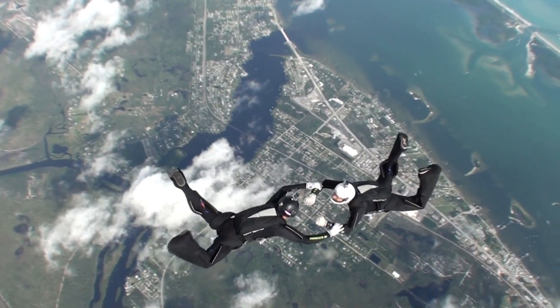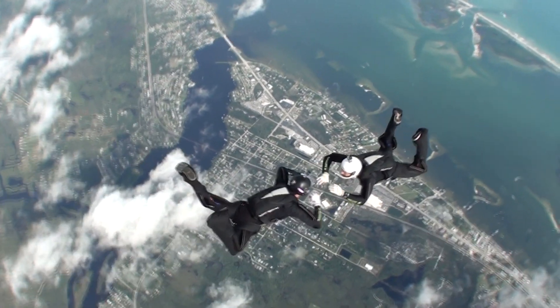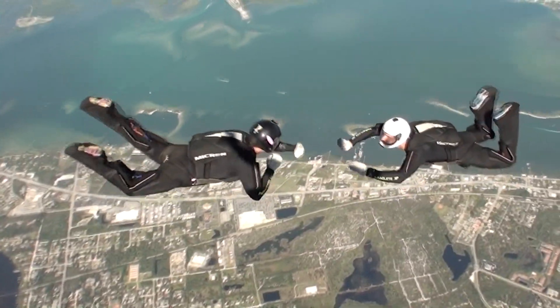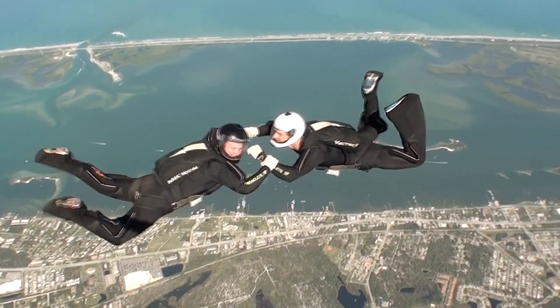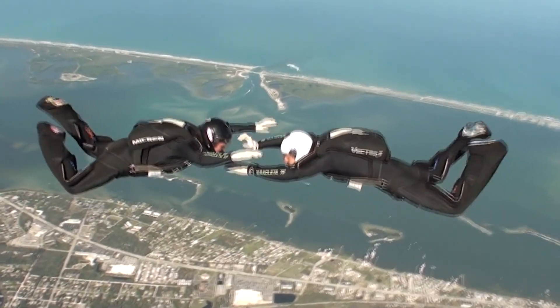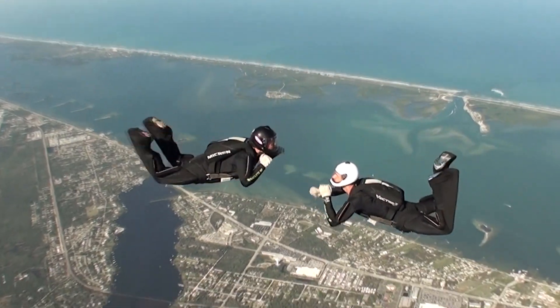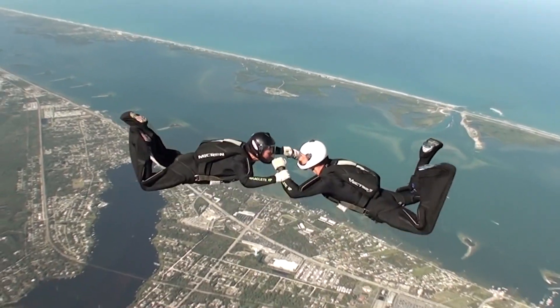Arch, maintain leg pressure, and keep your arms strong and in front of you. Remember, before taking grips, it is important to make sure you are on level vertically, close horizontally, and at the agreed upon angle with your partner.